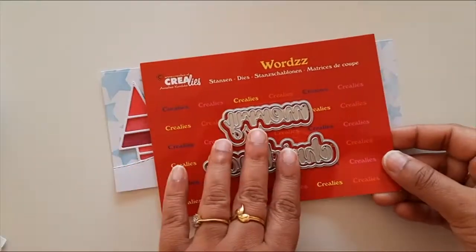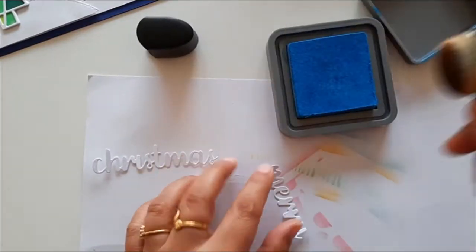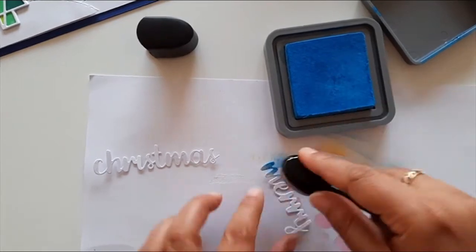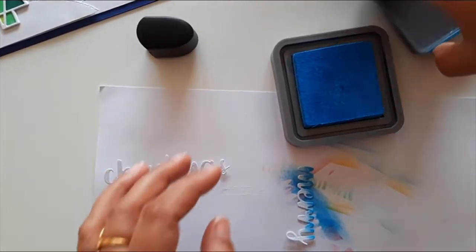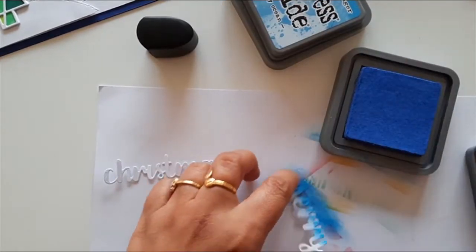For the sentiment, I used Kirela's latest release Merry Christmas white dies and cut out the sentiment on white card stock. To add some interest I ink blended it using distress oxide ink, then adhered it to the card panel.